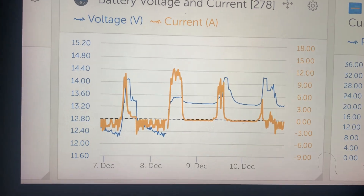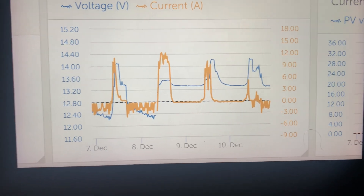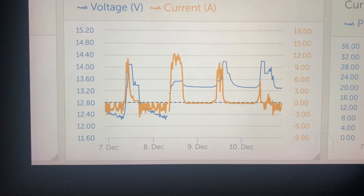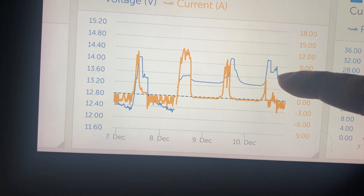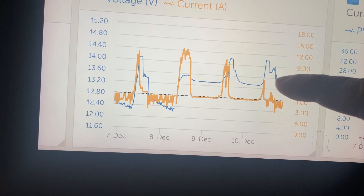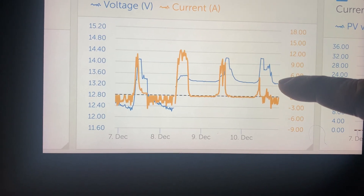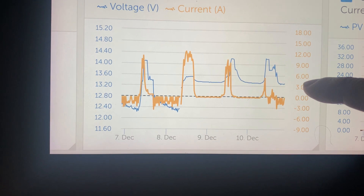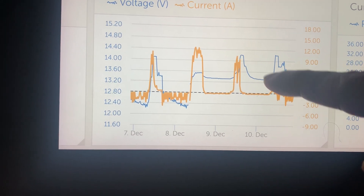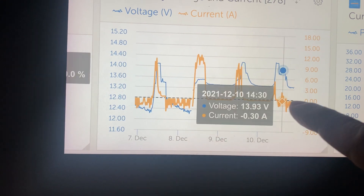Now here's the Ampere Time — one Ampere Time battery running the same load all night, and look at that, it barely noticed it. As the solar panels dissipate and no more sun is coming in, it just drops down and then maintains a beautiful just-over 13 volts all night long, running that same fridge.